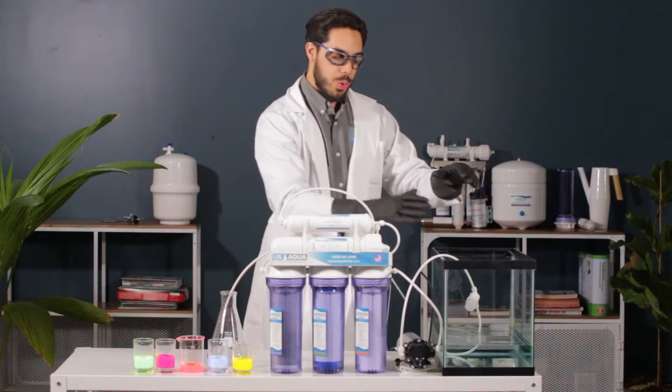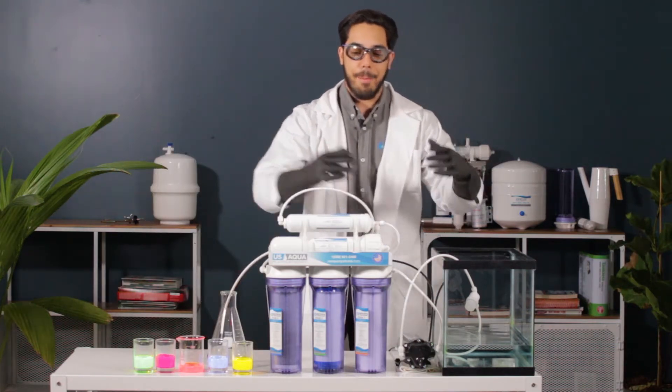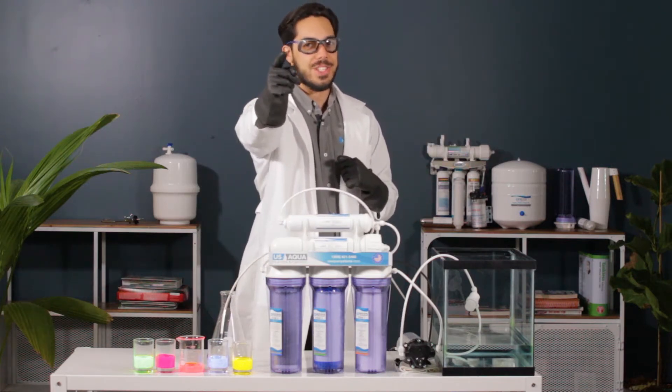So we have our reservoir with water right here. We're gonna throw in an assortment of different colored glow sticks into the water, mix it up a little bit, and pump it through the U.S. Aqua Platinum Series. Can we get the glow out of our water flow, or will it fail?